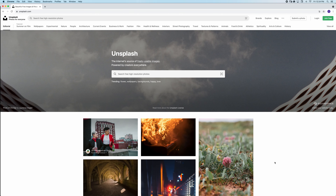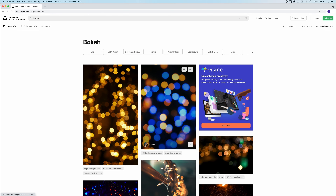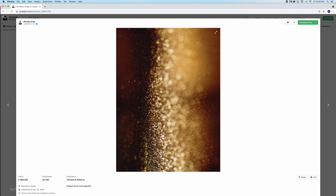Now in order to achieve this look we need to find an overlay, and I used a very particular overlay for this particular image. I got it from a website called unsplash.com — I just typed in 'bokeh' and scrolled. They have wonderful bokehs but this is the image that I used. It is a photo by Nicholas Gras. I'm sorry if I butchered your name. In any case, thank you for this wonderful image — I love it and I've used it in many many images.